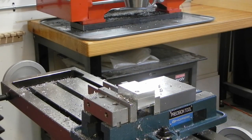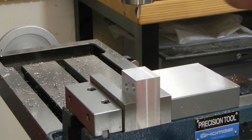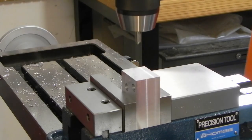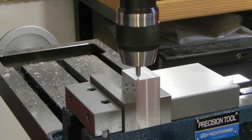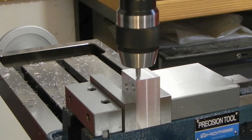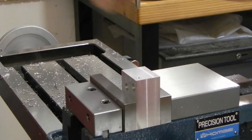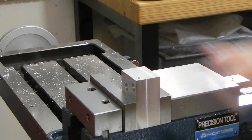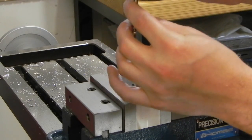On to the next one. I've repositioned the workpiece, I've got it all aligned, so now I'm going to drill and tap the two holes for the set screws. Since these are so small, I'm going to try these in one pass — it should be fine.